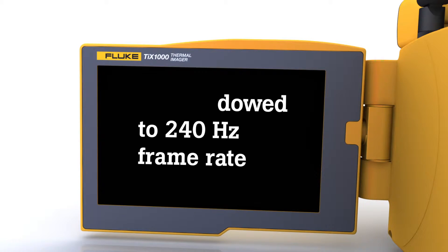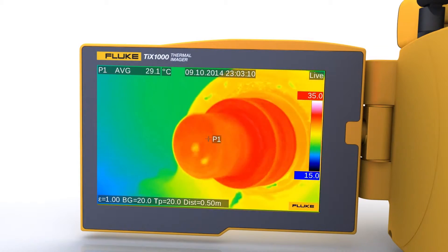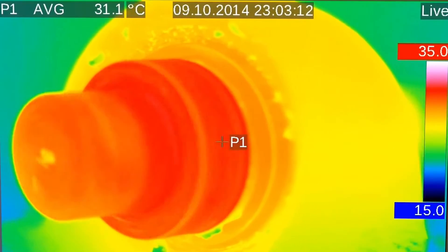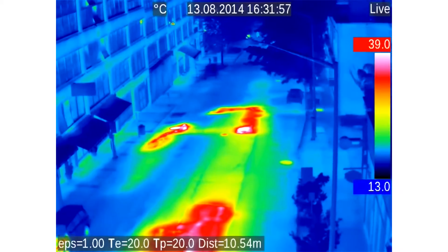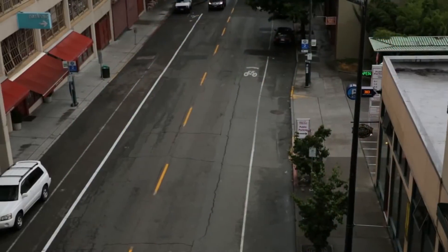Plus, up-close detection of small temperature changes — the kind that may be missed with lower resolution imagers. There's also a high temperature option available that measures up to 2000 degrees Celsius.